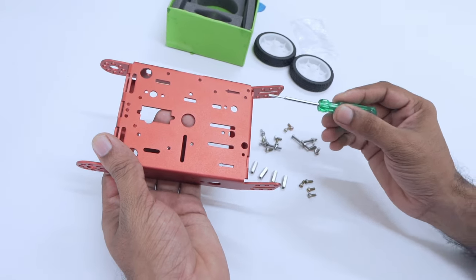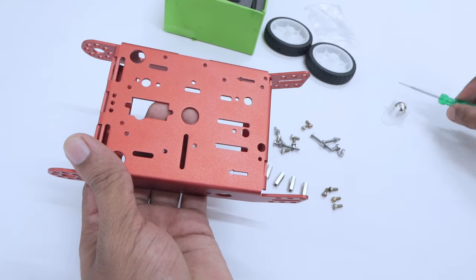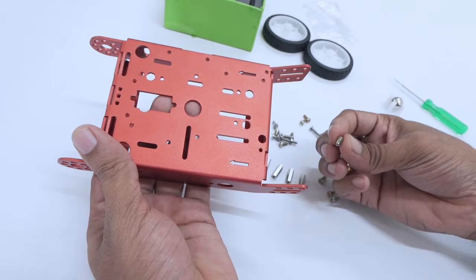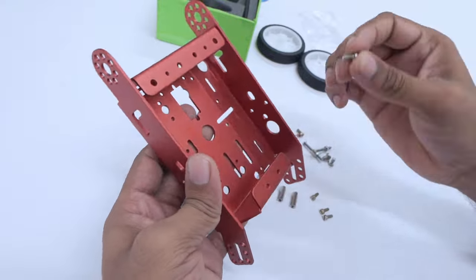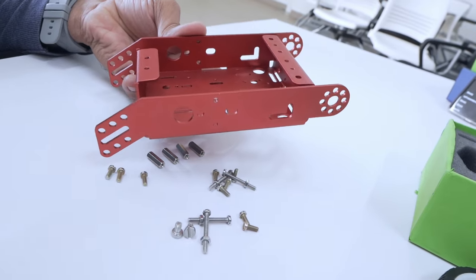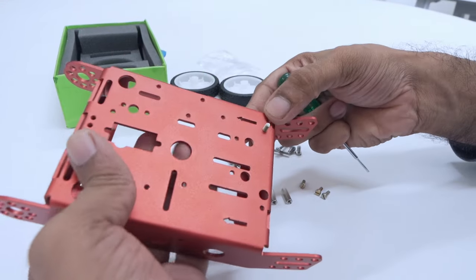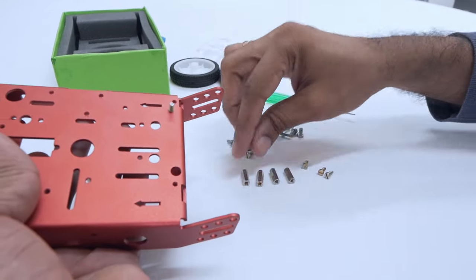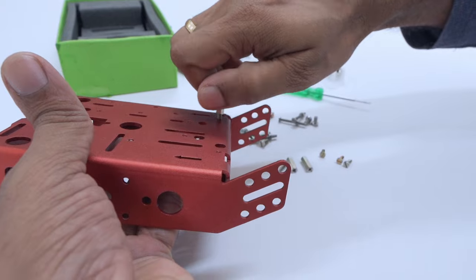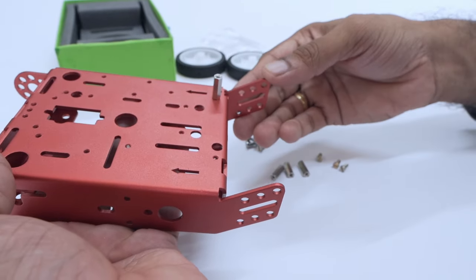We need to assemble a spacer here as well as here. To do this, we need to take two M3 bolts and insert them on either side. Ideally, you should flip it and insert them in. Then, once that is done, flip it again, take a spacer, and rotate it in. And voila, your first spacer is placed.